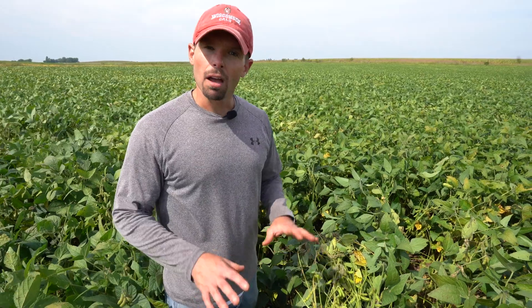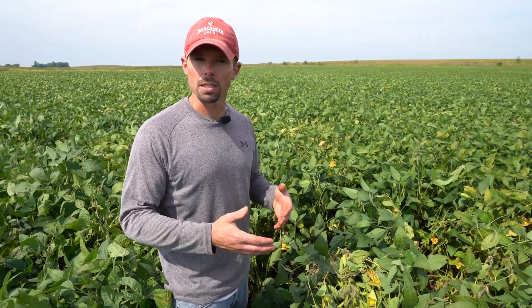In terms of management, we usually recommend resistant varieties; however, resistance is what we term partial, so it's not perfect. You will need to do other things, such as increase row spacing — if you're on a narrow row spacing such as 7.5 or 15 inches, it would help to go to a 30-inch row spacing. Also, dropping populations down to 140,000 at planting or a little less can further reduce white mold severity.